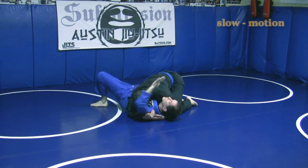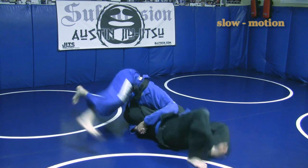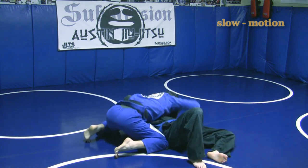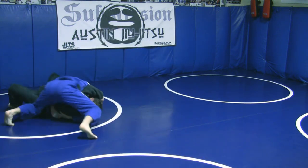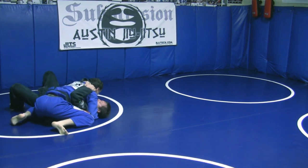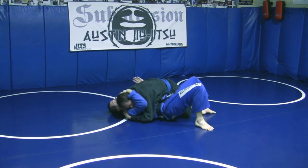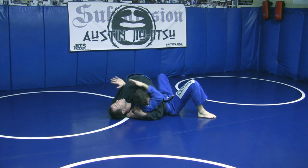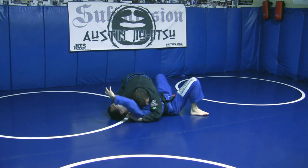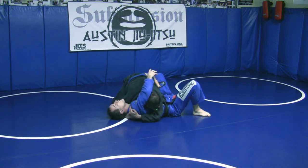Pressing your head into the floor will actually help trap his arm for just a moment, and it helps establish the base for your bridge. So when you're about to go, you really want to press your head into the floor as you head off into your bridge.